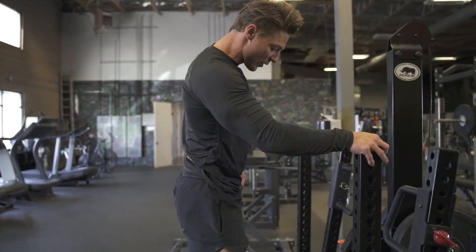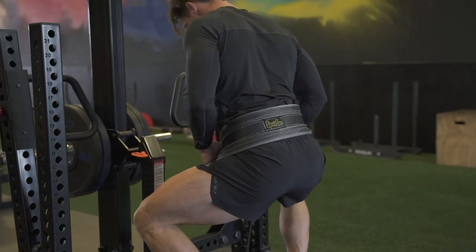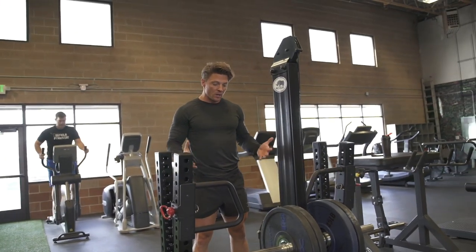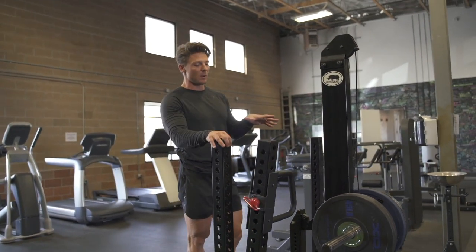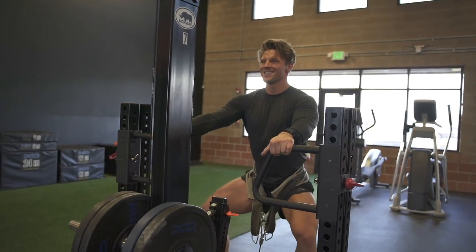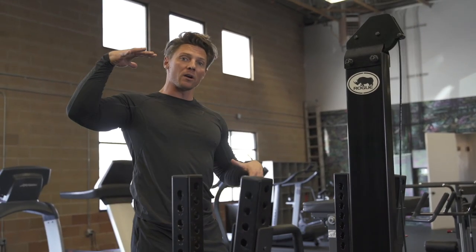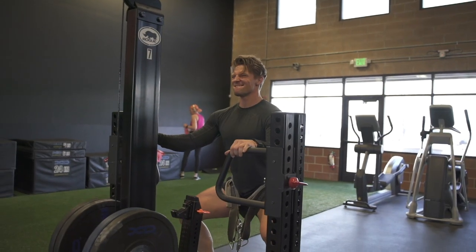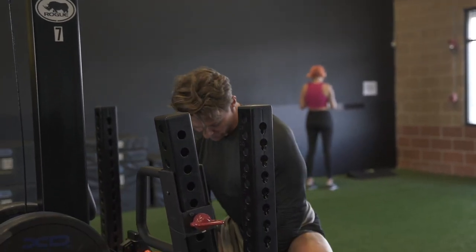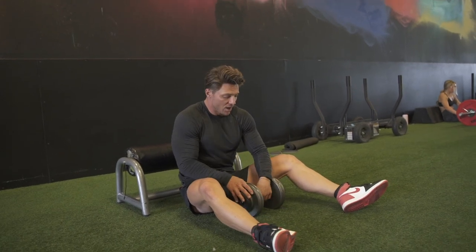First compound exercise is the Rogue Monster Rhino belt squat. I love this because instead of putting weight on your back and compressing the spine, all the weight pulls from around your hips, almost tractioning the lower back. If you have any sort of back problem, this machine is fantastic. It pulls you straight down, you don't have to use as many internal stabilizing muscles, and the quads are absolutely on fire — might be more of a burn than a normal squat.